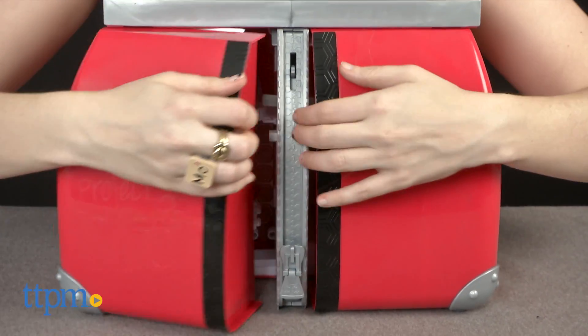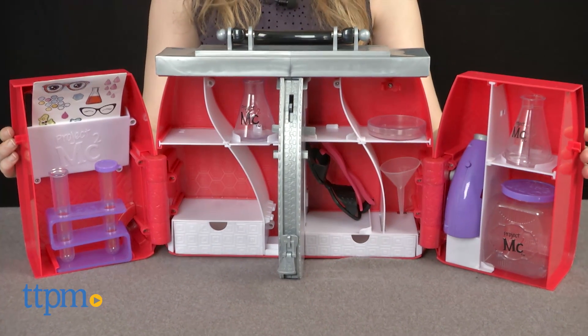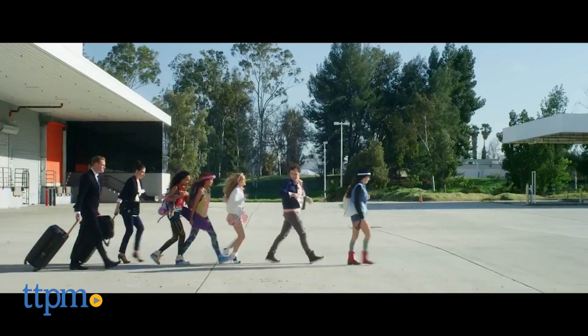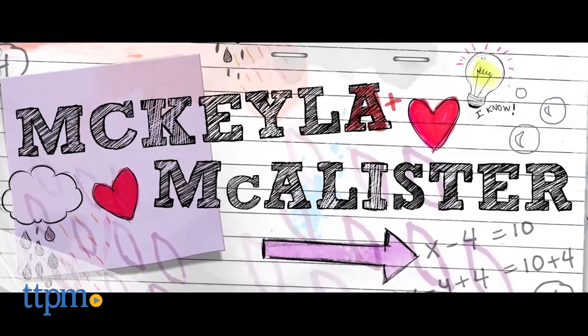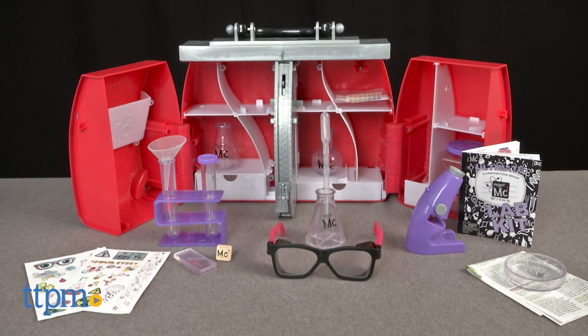This kit taps into the world of math and science so girls can really feel like the leader of the Project MC Squared girls. In the Netflix original series, Mikayla McAllister has always got her own Ultimate Lab Kit handy, and this one looks just like the one from the show.